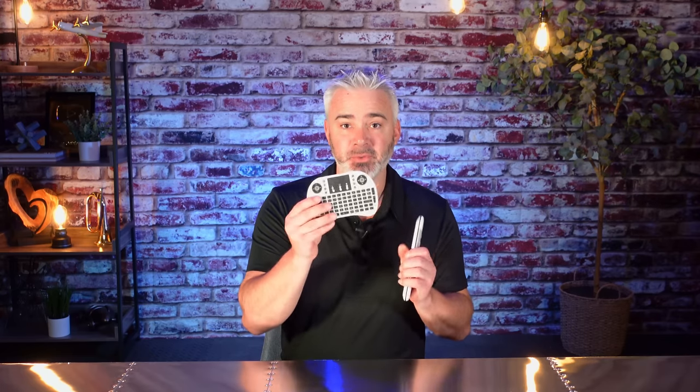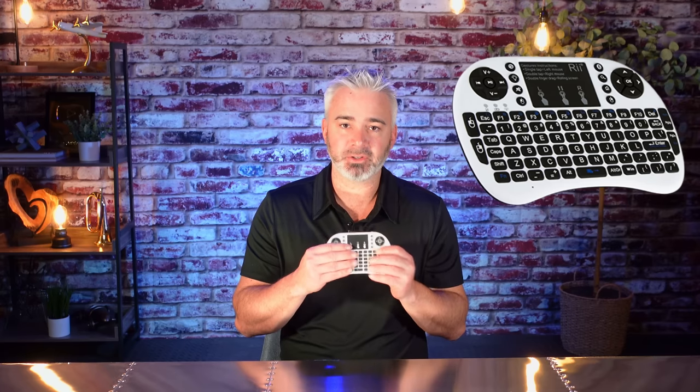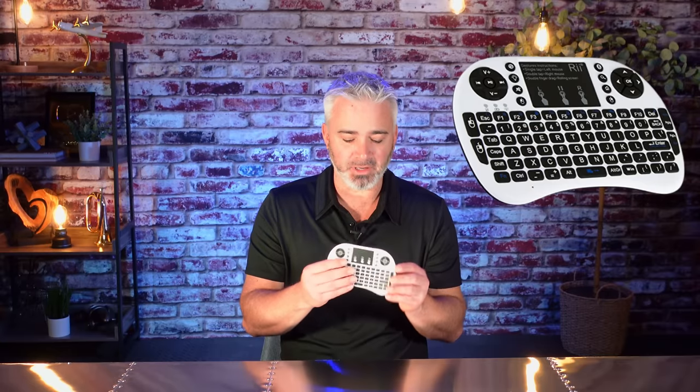So let me show you some of the remotes I've shared with you in the past. This one here is a gamepad, so you have the ability to use buttons if you play games. It also has a trackpad and a full QWERTY keyboard. However, the problem with this one is the keys are so close together — people were pressing the wrong keys. The keys are very, very close together. I'll put links so you can look at the close-up on Amazon. So if you're a gamer, this is kind of a cool thing, but this one is not Bluetooth.